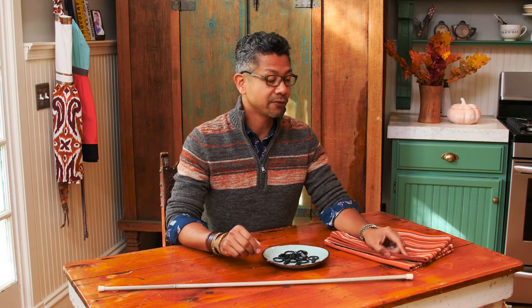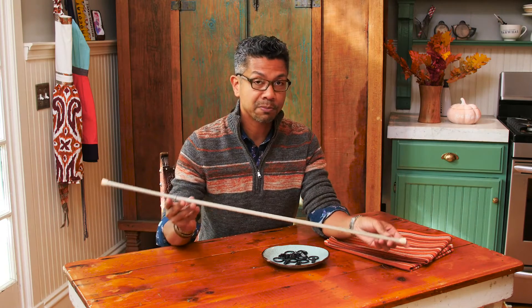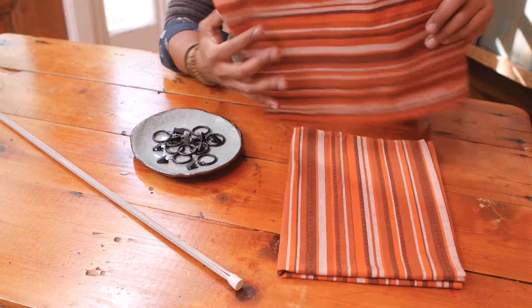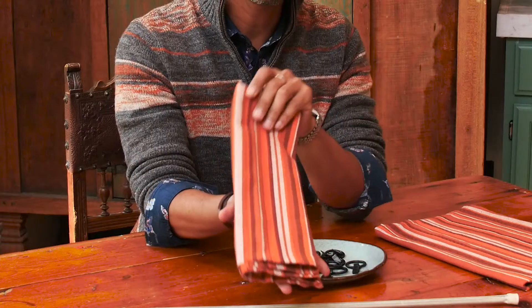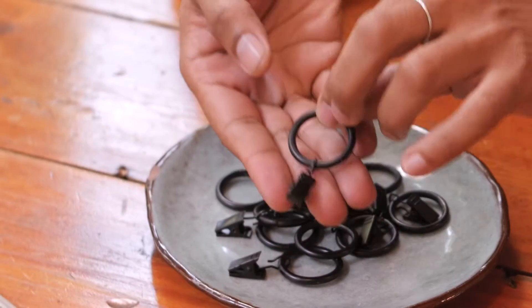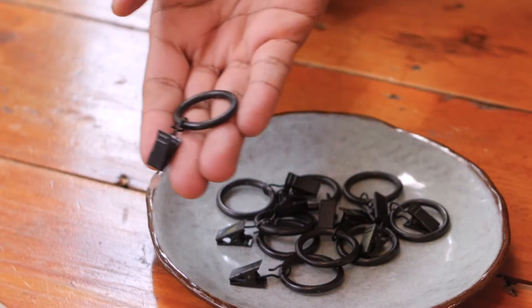To get us started with our fall tea towel curtains, you'll need three things, and you'll literally be done in 10 minutes. You'll need a tension rod that you can pick up at a hardware store, a set of tea towels — I love these because they have a nice fall color palette — and then some ring clips, which you can also pick up at the hardware store.